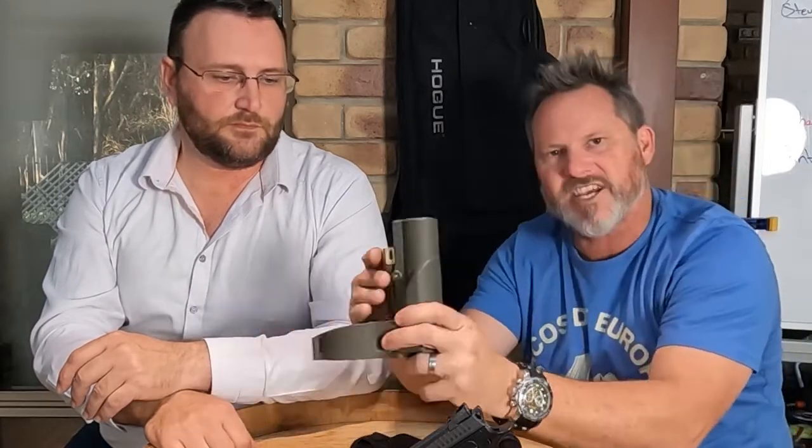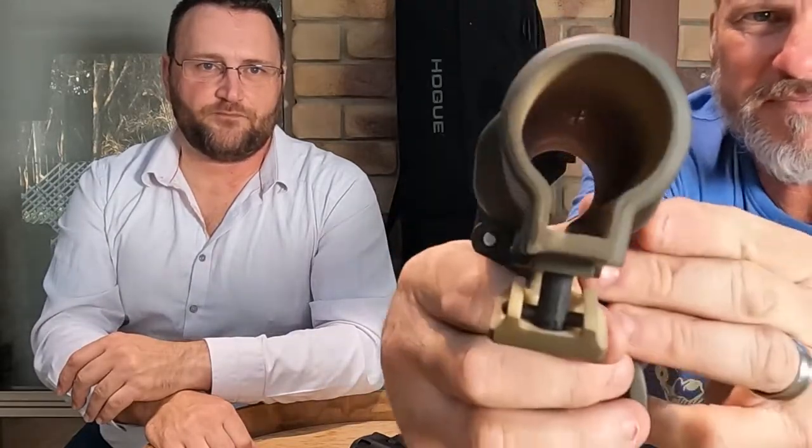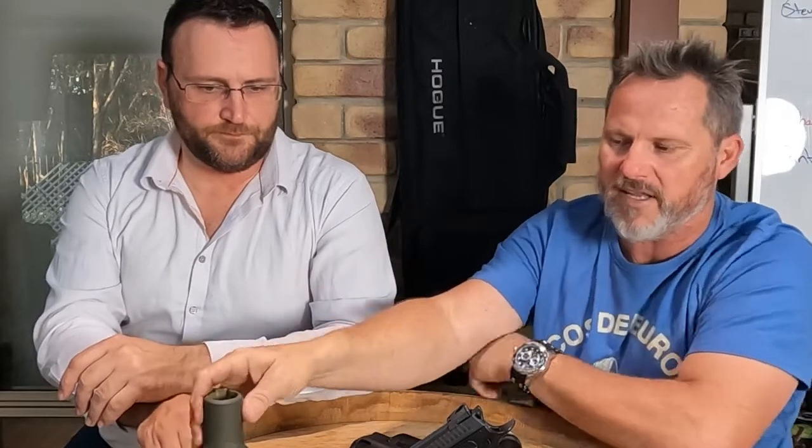We'll send some out next week to some shops and start making them in Texas. People can let us know what they think and if they want changes, it's pretty easy. The latch mechanism is brilliant — you can see how it works. It's so tactile: you lock it open, slide it, and it just shuts. No tools needed. All the pins are stainless, so they're not going anywhere.